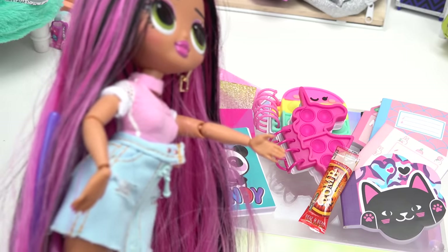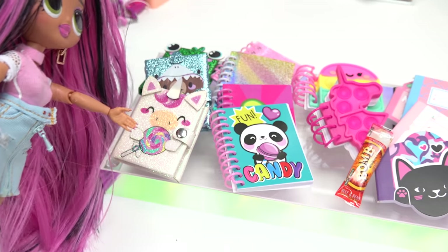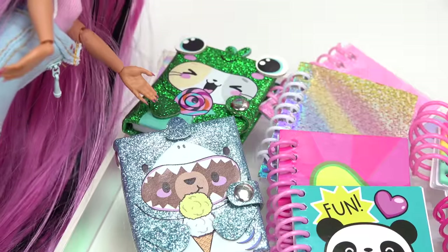Let me see what I have. So it looks like all of these are notebooks. Gross, somebody left their burrito here. I'll clean that up later. Well, we have journals right here. We actually have this cute little unicorn, a bear one, and a froggy.